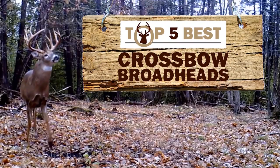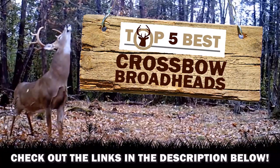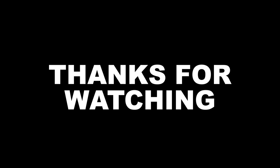There you have it — our top 5 best crossbow broadheads on the market. Check out the links in the description below for detailed information and the latest pricing. If you thought this video was helpful, please smash that like button and consider subscribing. If you didn't, let me know why in the comments below. Thanks for watching, and I'll see you in the next video.